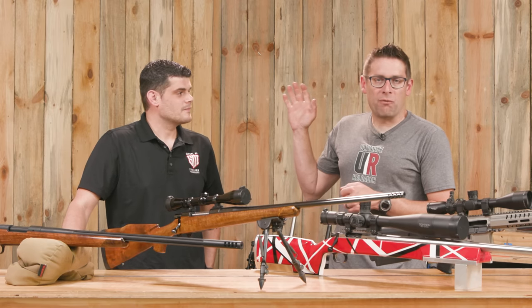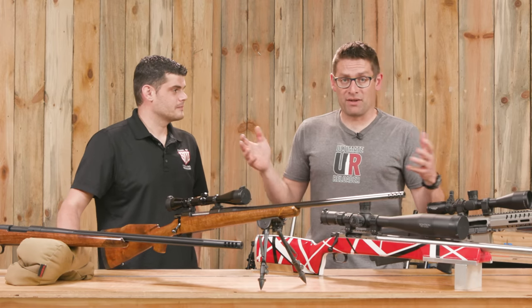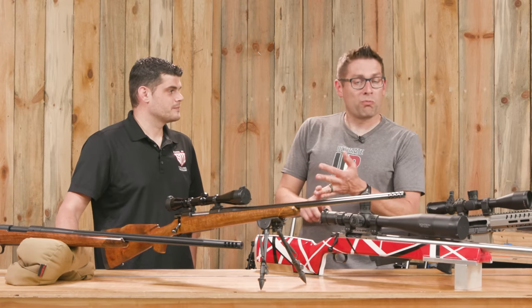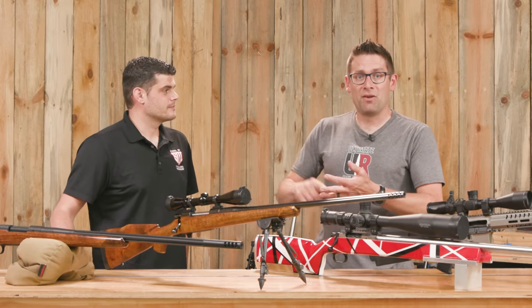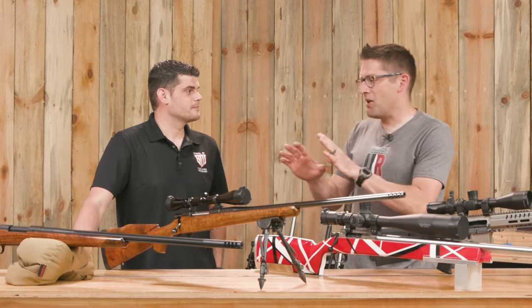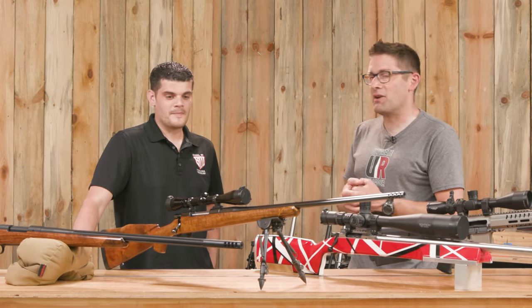If you've watched the other videos I've done here with Rick, Rick has a broad set of experiences in the firearms industry — going to gunsmithing school, working at a gun shop and in the gunsmithing field, instructor at SDI, and now part of the curriculum program. A lot of different experiences to get you where you are today.